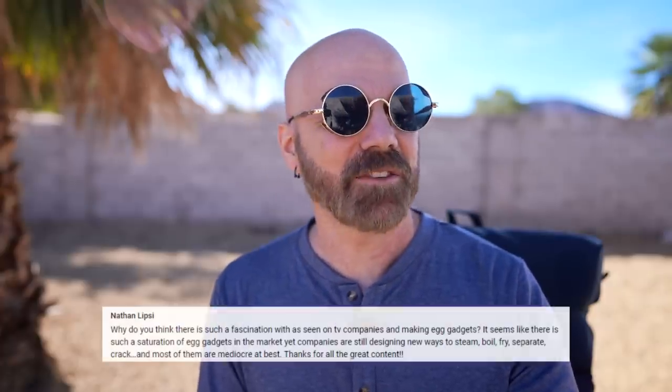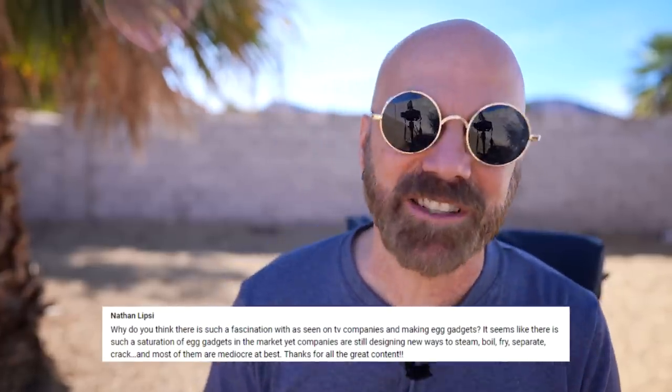Nathan wants to know why there's such a fascination with As Seen on TV products and egg gadgets. That's a great question — I don't know the full answer. But I think everybody makes eggs; it's a staple of breakfast. Egg gadgets are pretty easy to make — even if they're not very functional, you can throw together a 50-cent piece of plastic, call it an egg gadget, and sell it for 10 bucks. There's just a lot of profit in egg gadgets, even though most of them aren't useful.